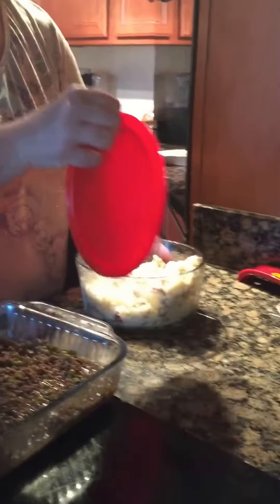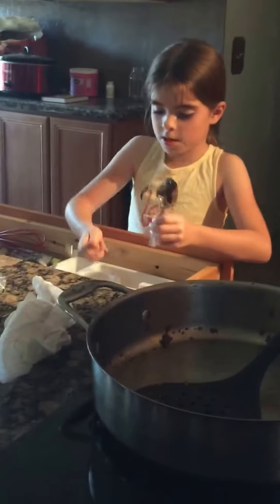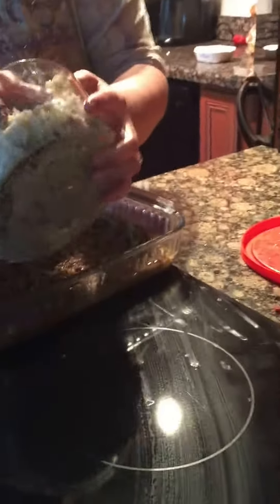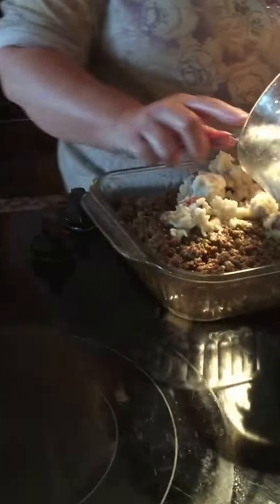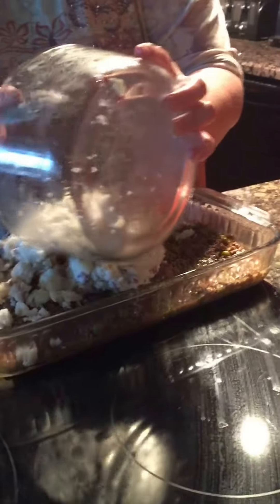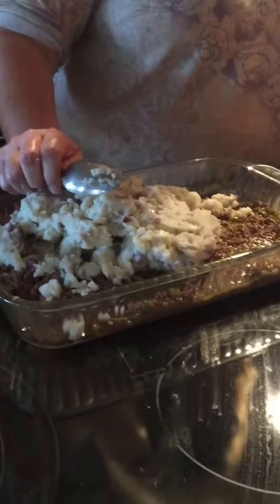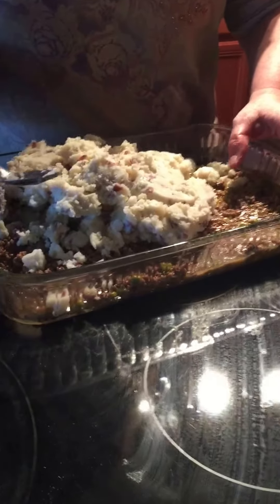Mashed potatoes — these are leftover mashed potatoes we made Easter Sunday. They're red mashed with skins on. I need a big spoon. I made way too many. They're just red potatoes that I diced — I didn't peel them — boiled them until soft, and we added half and half, some sour cream, and some butter. We didn't use milk. Now here comes the spreading issue.